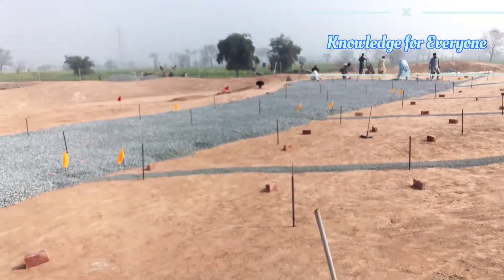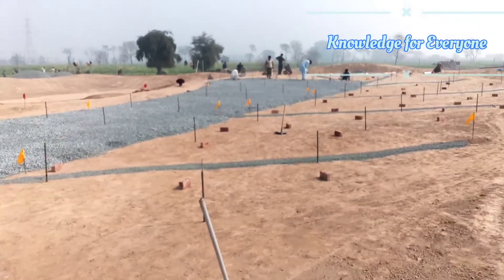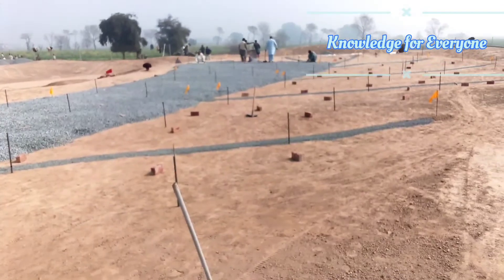Thank you for watching. Please like the video, and if you want to know more about construction works, maintenance works of golf courses, landscape, etc., then please subscribe to the channel. Thank you.